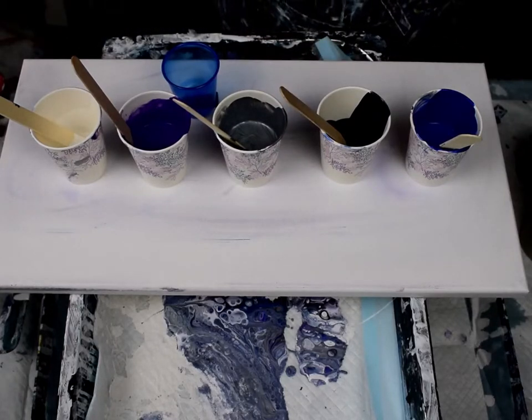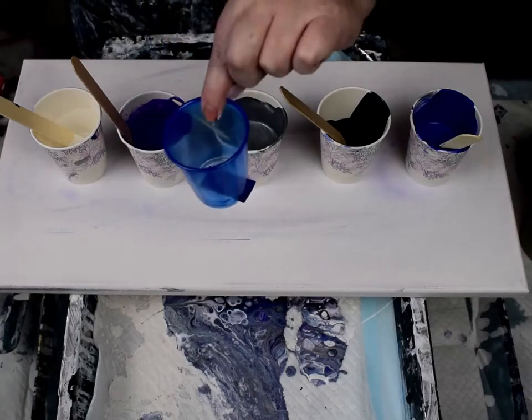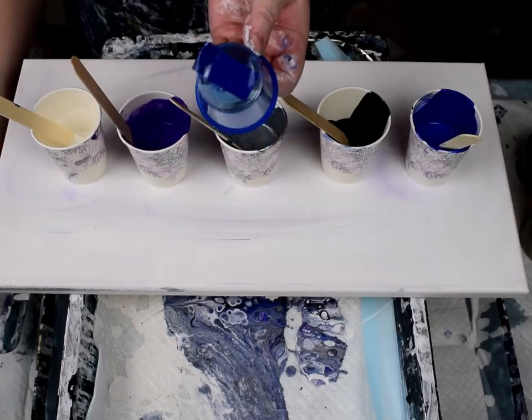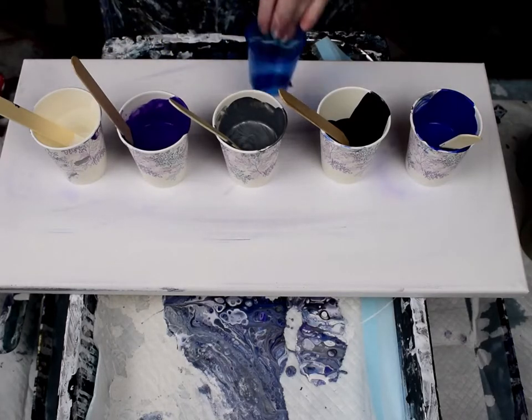I have a little three-ounce cup here. I put two holes in it with push pins, then covered the holes with tape to prevent the paint from coming out — then we just take the tape off at the end.